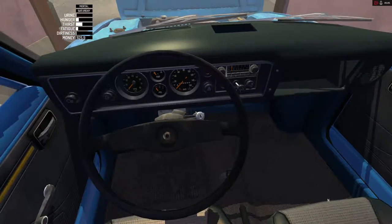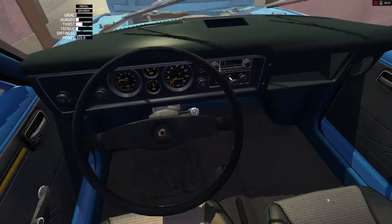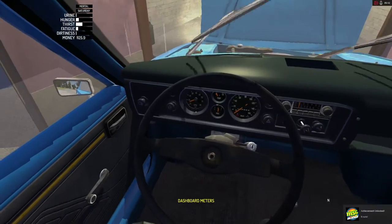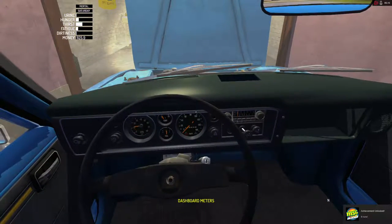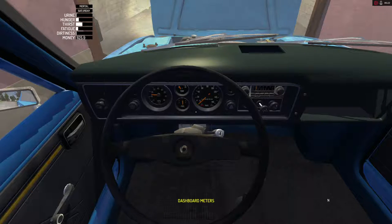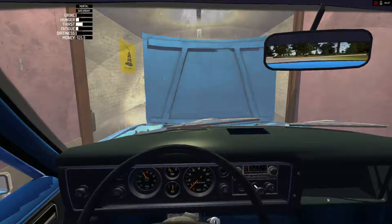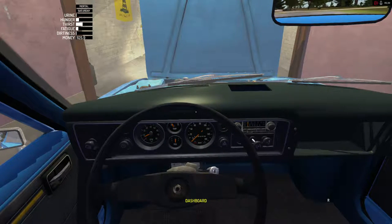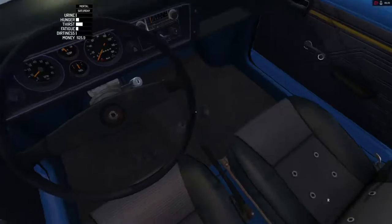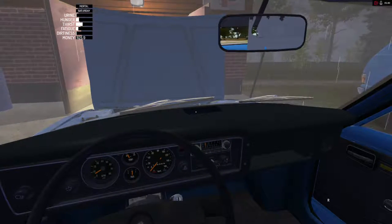Press enter. Ignition. Oh, that's real nice. She purrs like a kitten. That sounds really, really good. Now let's see if we put in some gears here. Going to reverse — we got some reversage. Cool, so far so good.